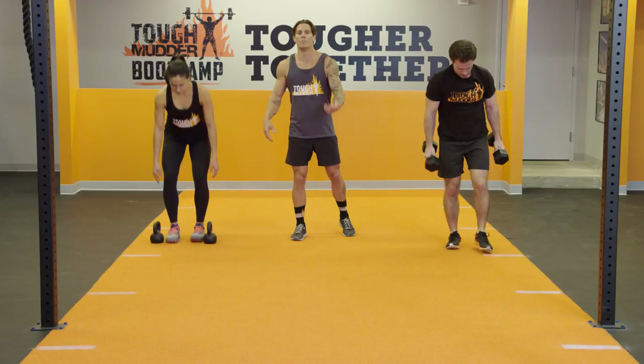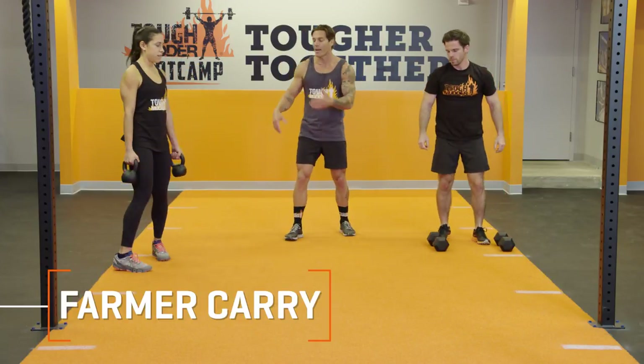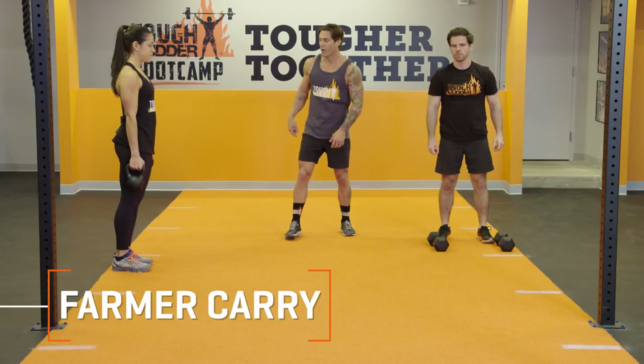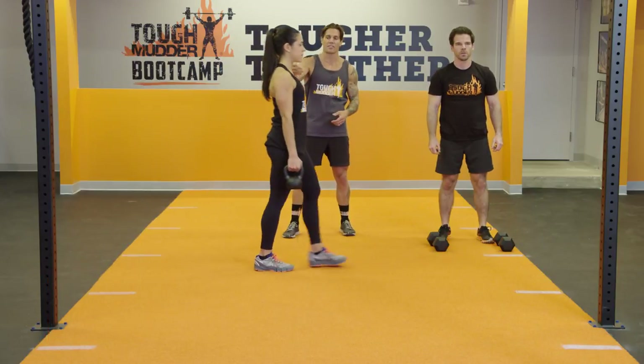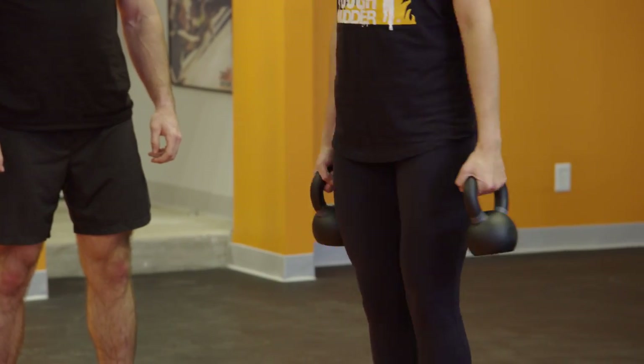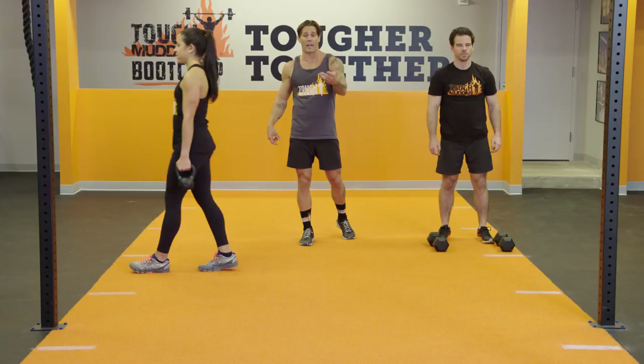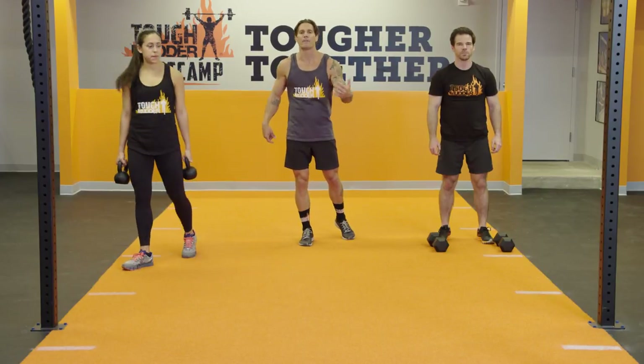Now, another moving exercise we can do is the Farmer Carry. This time we're using kettlebells, with the posture nice and tall, shoulders depressed and retracted. You're going to keep a nice, firm grip on those things and take them for a walk. I suggest, if you have the room, work in 50-meter increments.